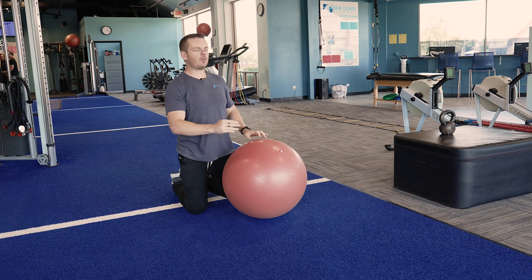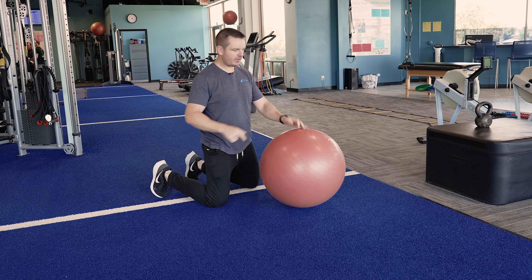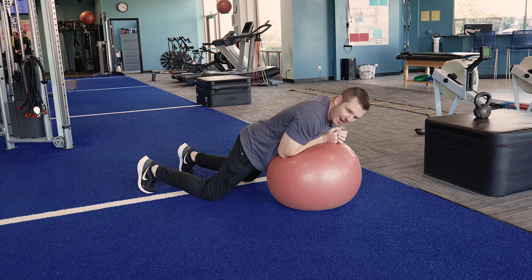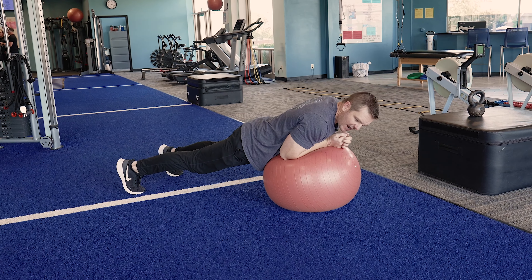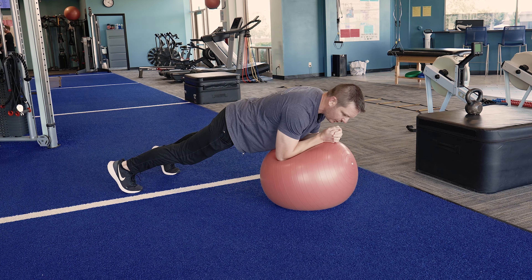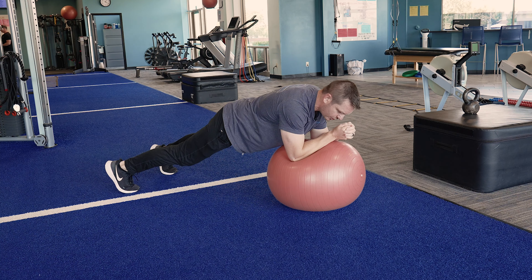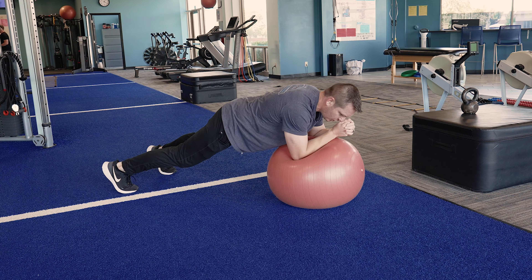So what it looks like — I'm going to start right here with my feet about shoulder width apart. I'm going to dig my toes in, then lay on top of the ball. Step one, straighten the legs. Step two, push myself off from the ball. Right here in this plank position, I'm going to make some circles. We're going to go 10 circles to the right, 10 circles to the left.